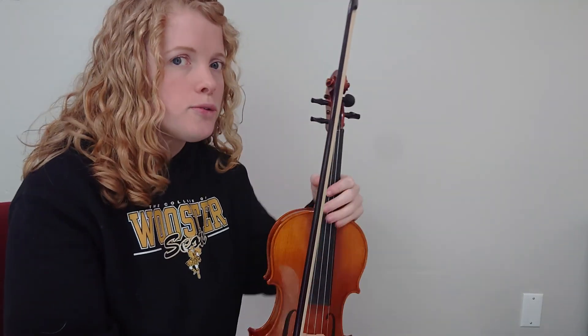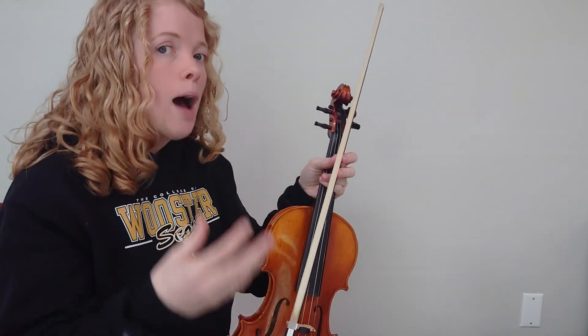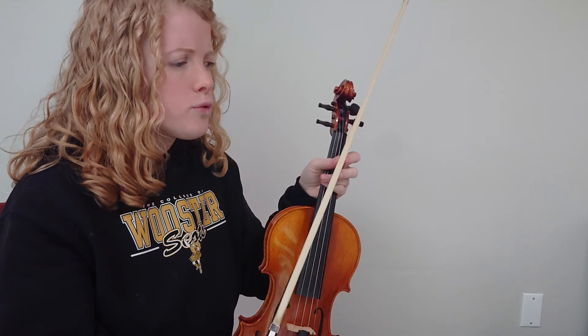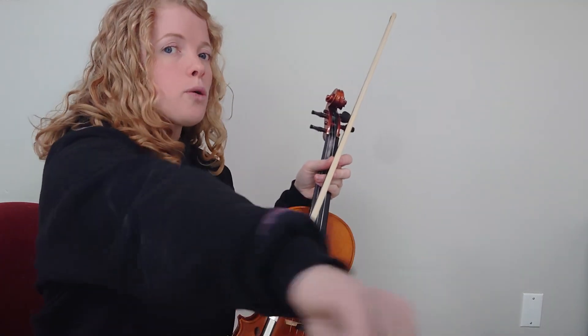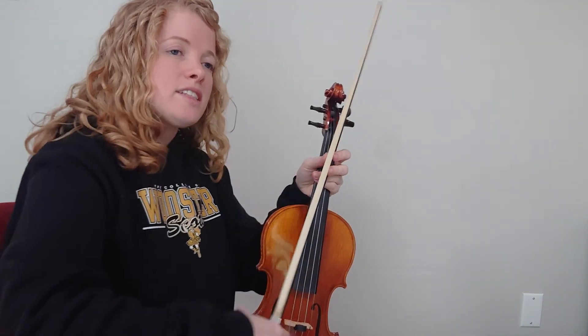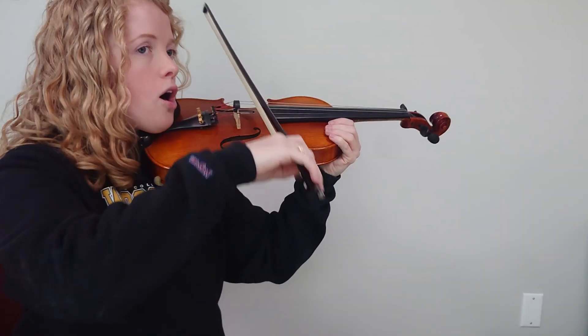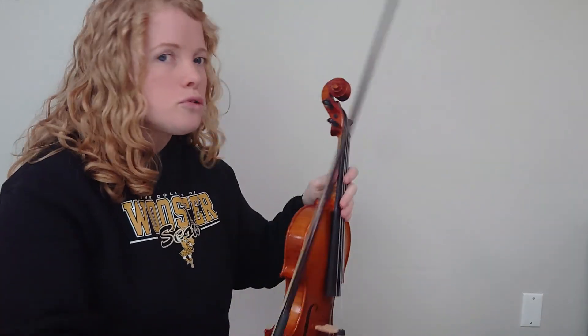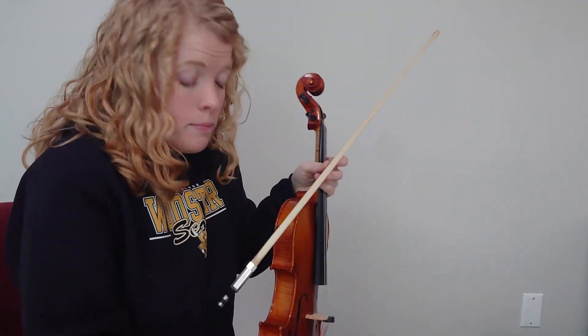If it's helpful for you, you could also say grasshopper, grasshopper, like when we played number 89 earlier in the year. Or you could say long, short, short, long, short, short, because that's what your bow does — long, short, short, long, short, short. Or you can do whatever helps you play better.